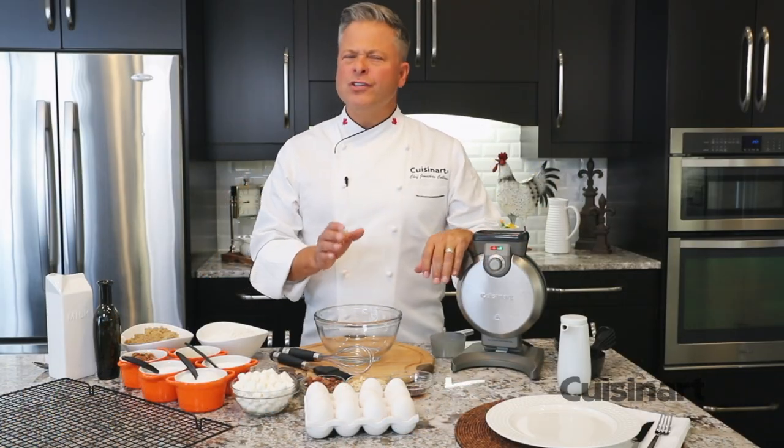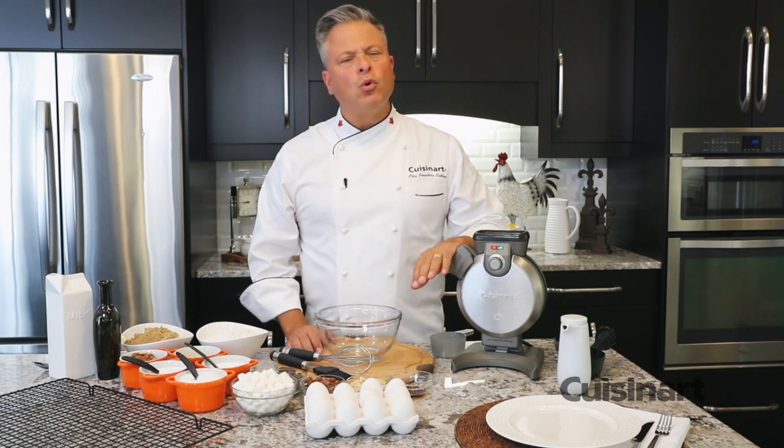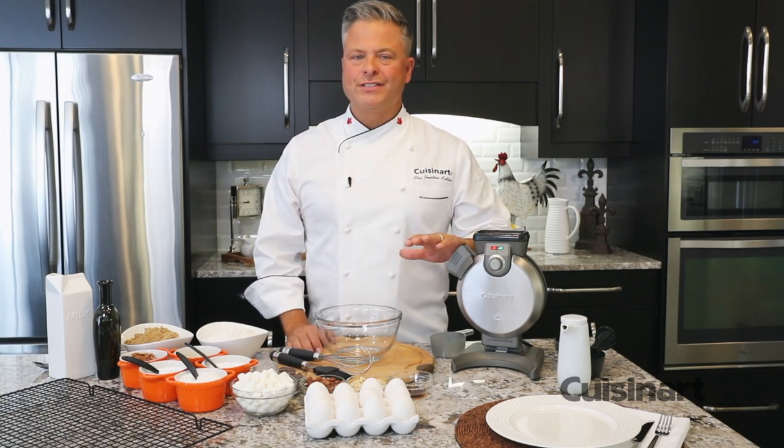When consistency counts and you want uniform thickness and color in waffles, the Cuisinart Vertical Waffle Maker gets it done every time.